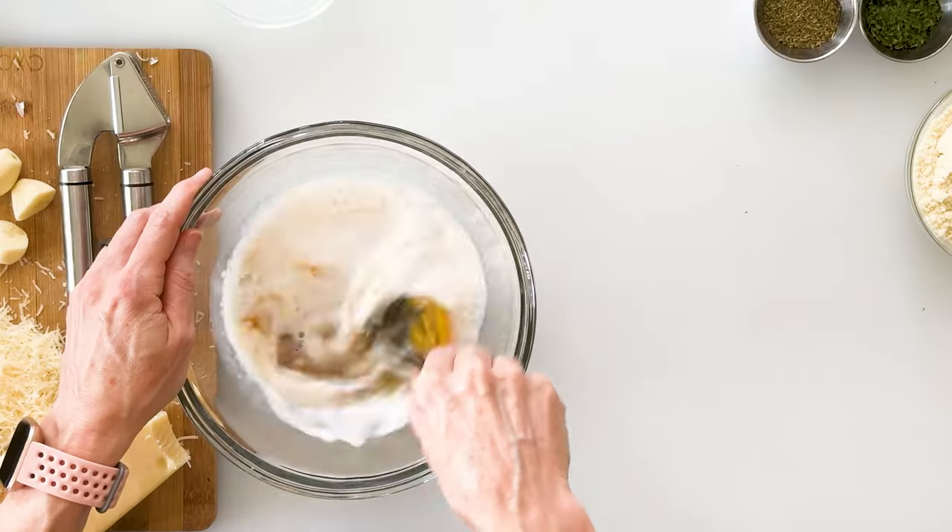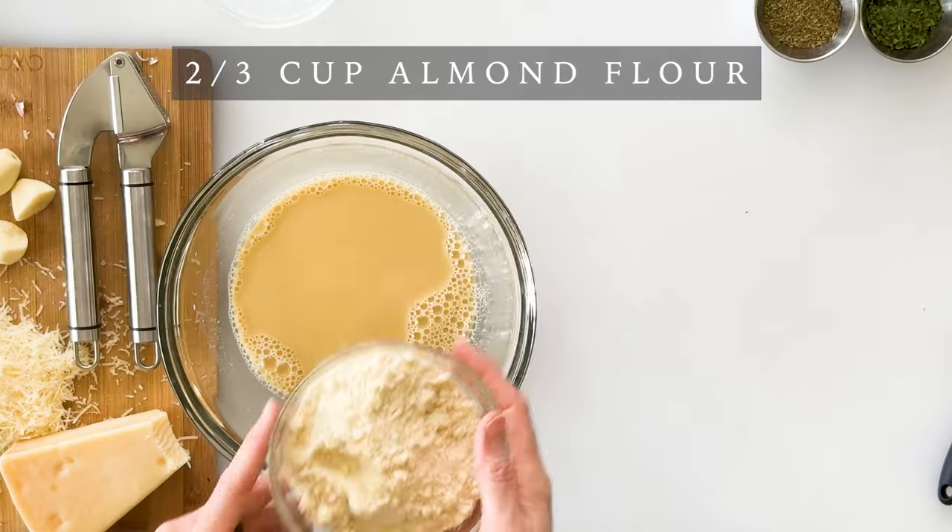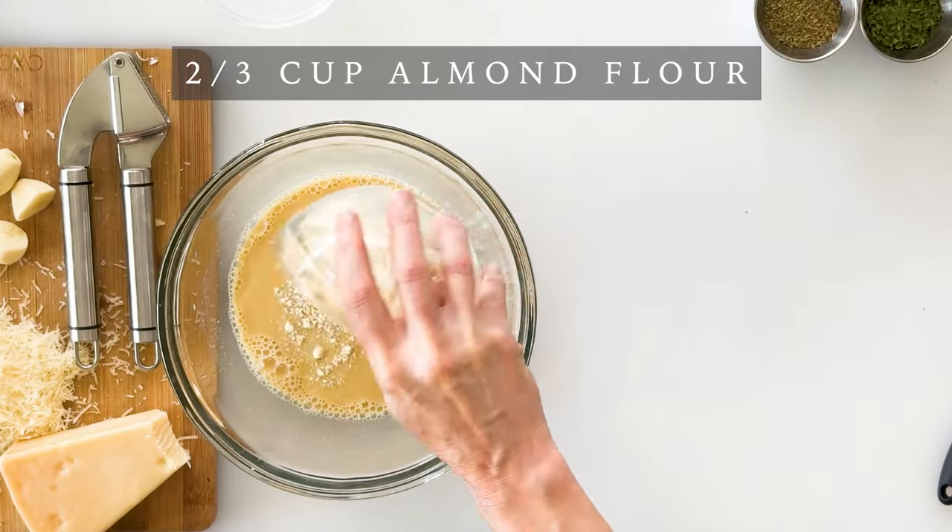We'll simply whisk these together until our egg is well combined. Now we'll add our dry ingredients — you could use your favorite Italian breadcrumbs or panko crumbs, or to make it gluten-free you can use almond flour. So I'm adding two-thirds of a cup of almond flour.